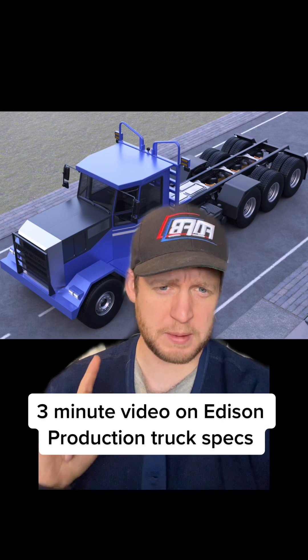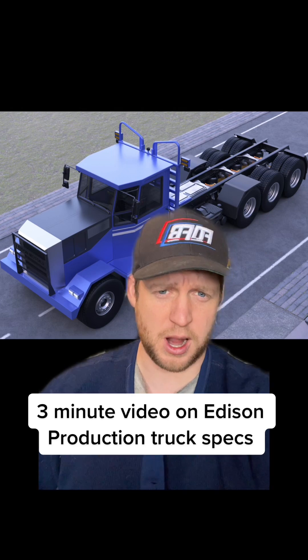Let's take the next few minutes and go over the technical specifications of the Edison electric truck, the L750. This is the first production truck that Edison Motors is currently building in its shop right now.